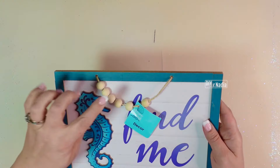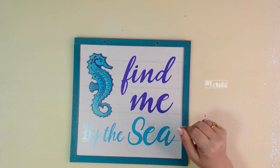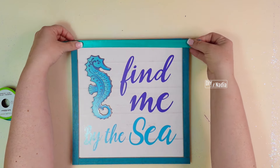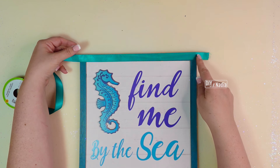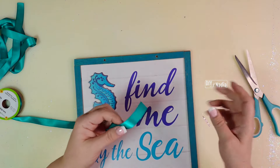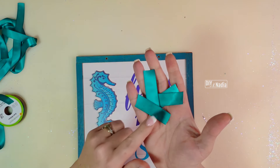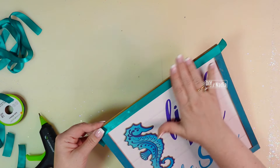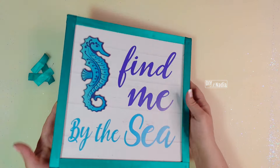Now I'm bringing in my sign. First, I'm removing the jute cord. The holes are kind of large and could show on the wreath, so I'm taking ribbon close to the color of the sign's edge and cutting four pieces with about an inch on both sides so I can twist it around and hot glue it in the back. Then I'm using the same ribbon to attach my pipe cleaners to the back of the wreath for hanging. I cut those about two inches in length, apply a little light hot glue on top and heavy hot glue in the back.